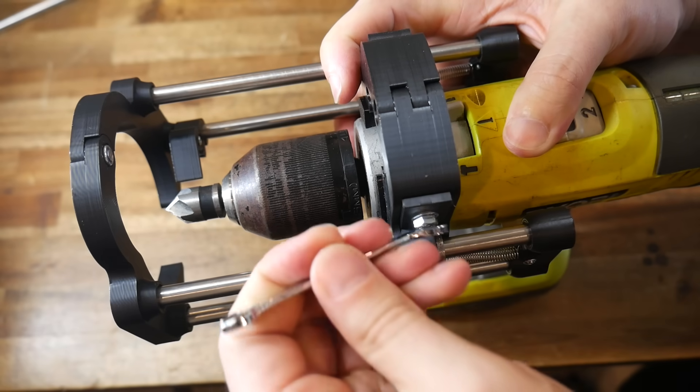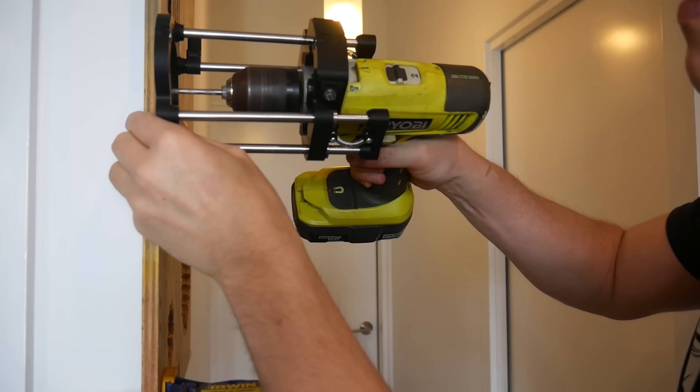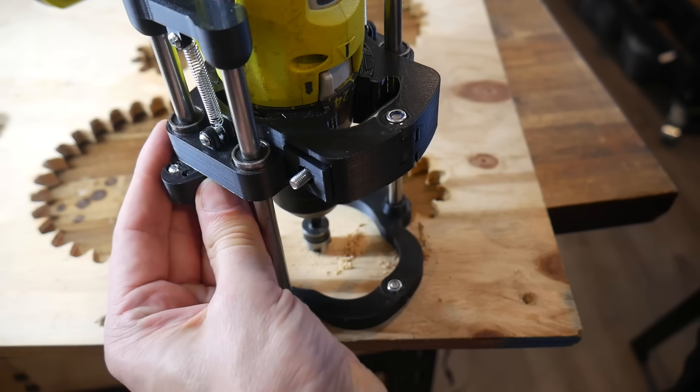Do you have a hand drill but you really want a drill press? I've designed an add-on that will let you drill perfectly straight holes and let you set a depth stop too. It's 3D printed, free and completely open source.